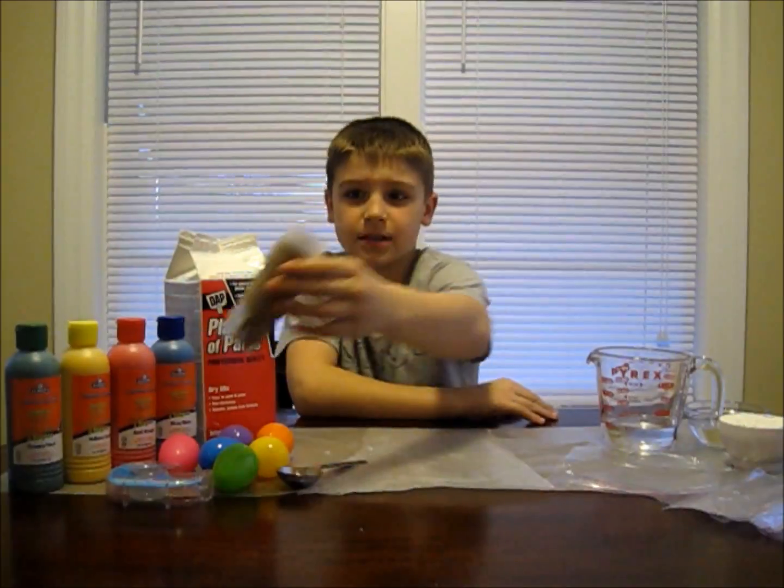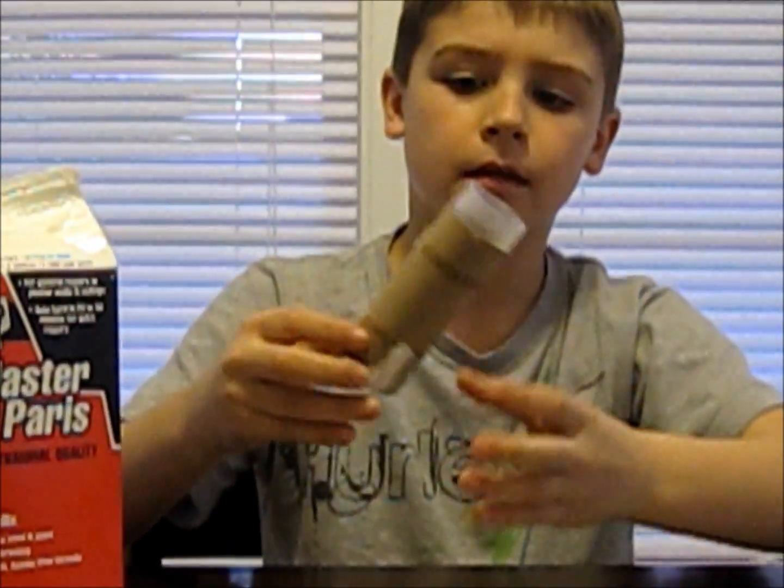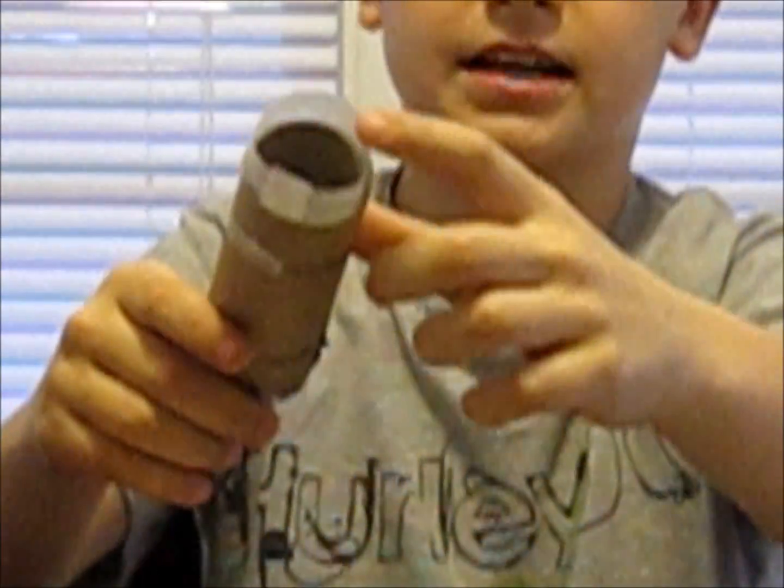The first mold we're going to be using is a toilet paper roll. We've taped up the bottom and lined it with waxed paper.